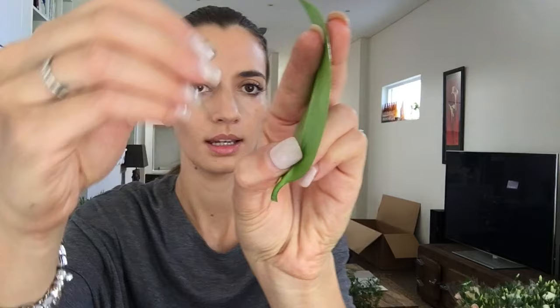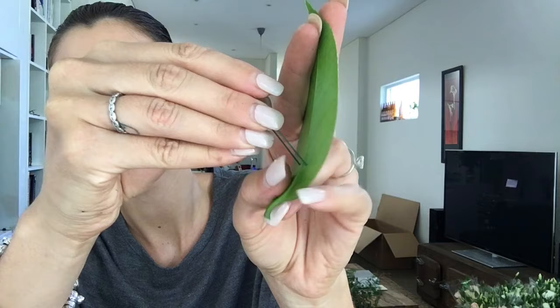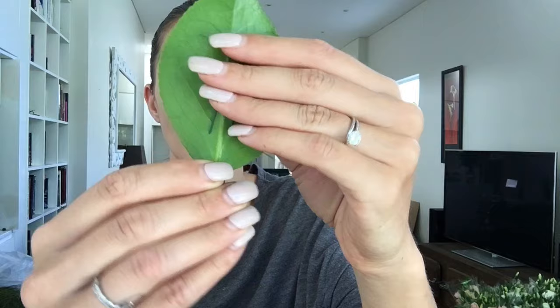Then I turn the leaf over so I've got the back. Just hold it like this and put the wire through the back of the leaf. Push it through and pull that down.